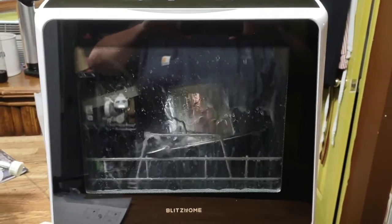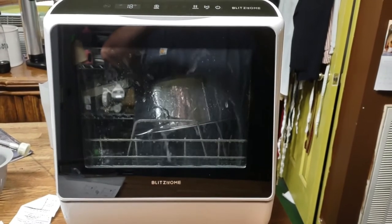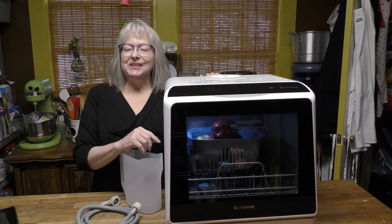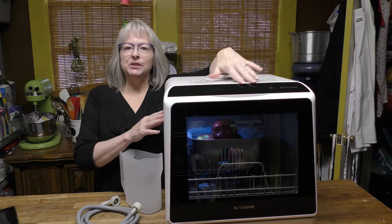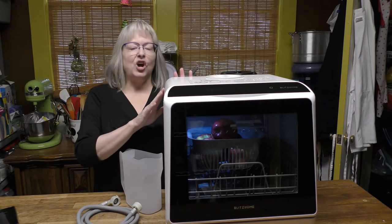Hello everyone, welcome back to Get to Know. I'm John, I'm Rebecca, and thank you for choosing this channel for our reviews. Today this is the Blitz Home countertop dishwasher — but it's not only a dishwasher. It will also wash fruits and vegetables, it has multiple cycles, and it has a heated dry function, so this thing is awesome.